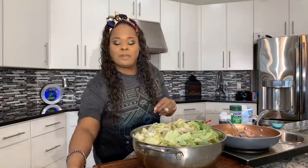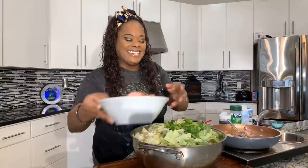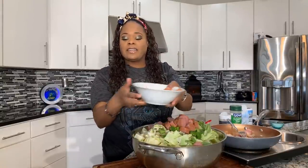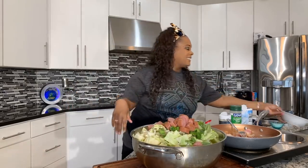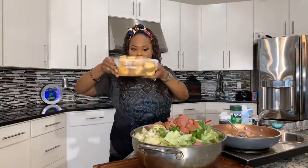Let's go ahead and add in some bell peppers and add in some of your sausage. We're not going to add in the potatoes just yet — let's get this on the stove.